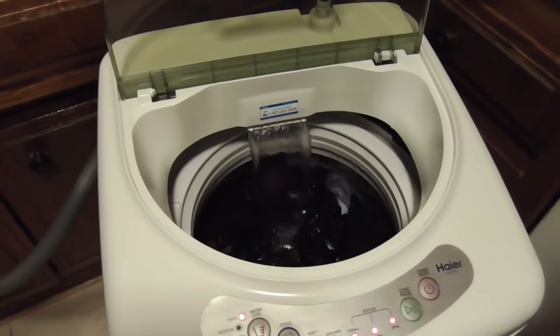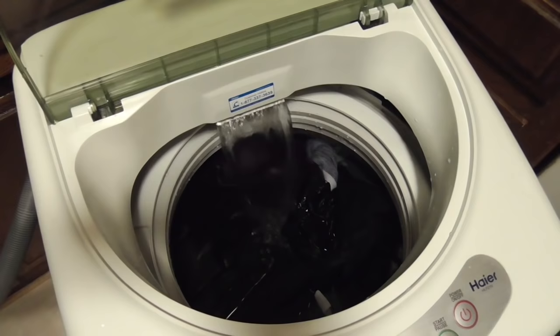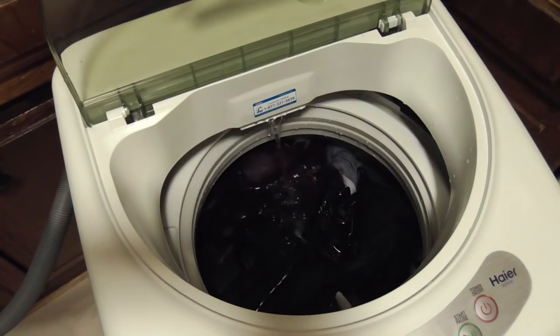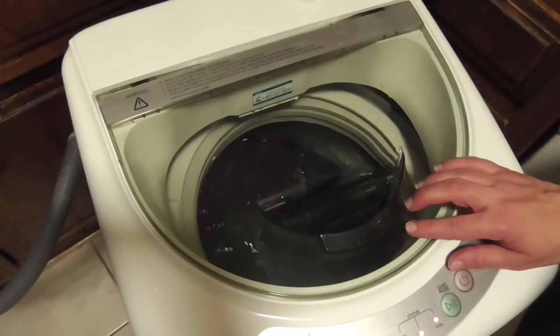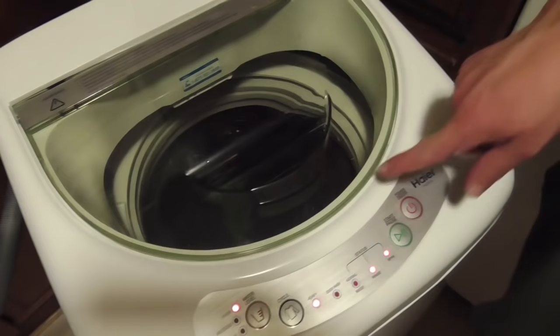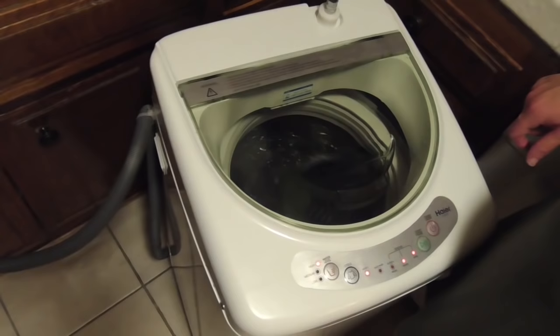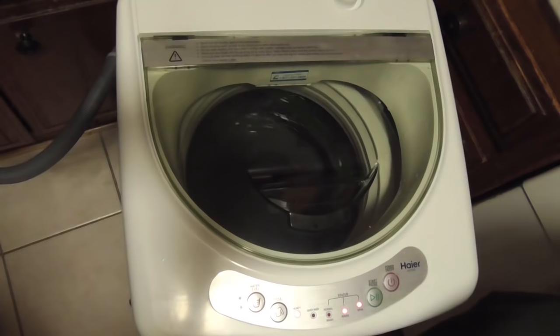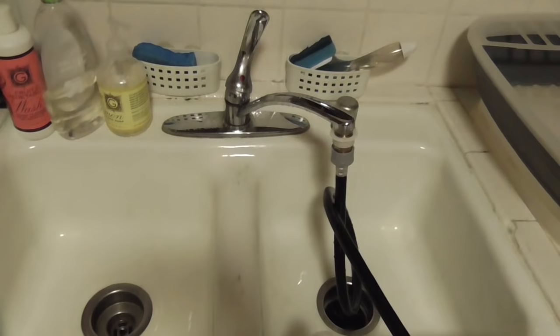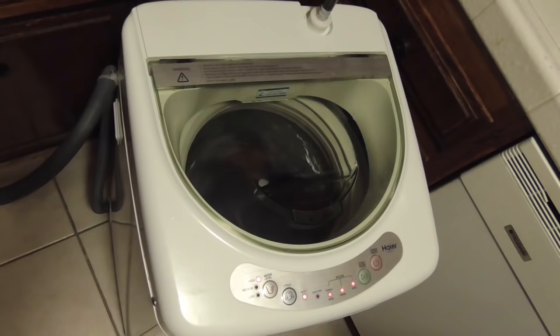It doesn't look very sudsy. Did I put enough detergent in? I just put in like a tap — I have no idea if that's right. Also, be careful with this lid — it's plastic and it's got some scratches on it already, so I would be careful how rough you are with it. It did come with some slimy packing stuff on it, so you might want to use a little Windex on it. This video is amazing — we'll get back to you when it's spinning.